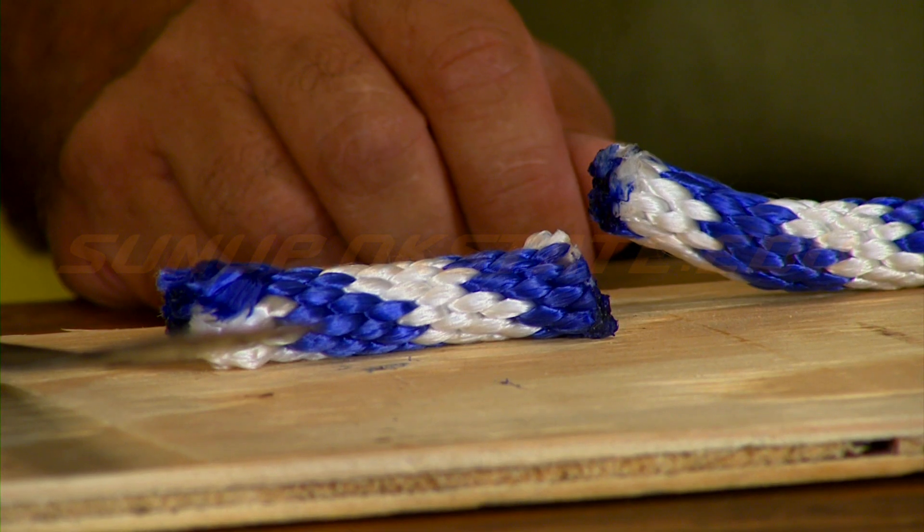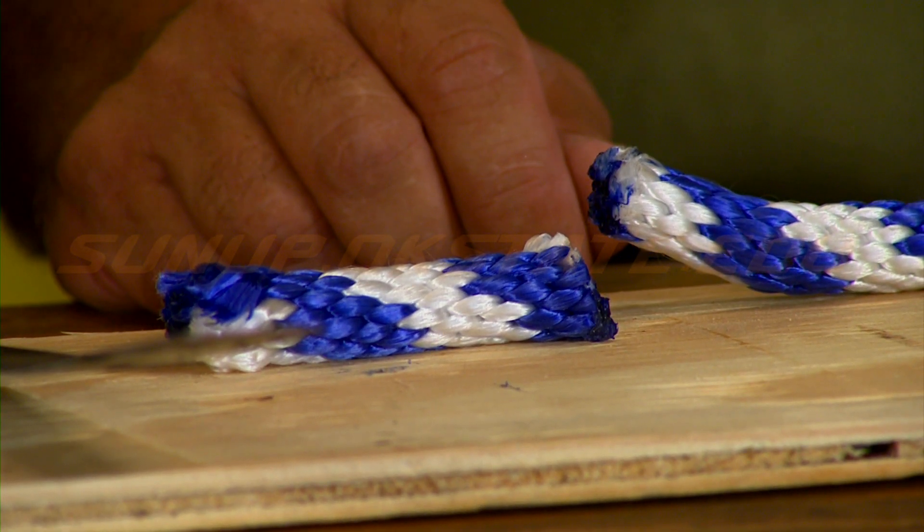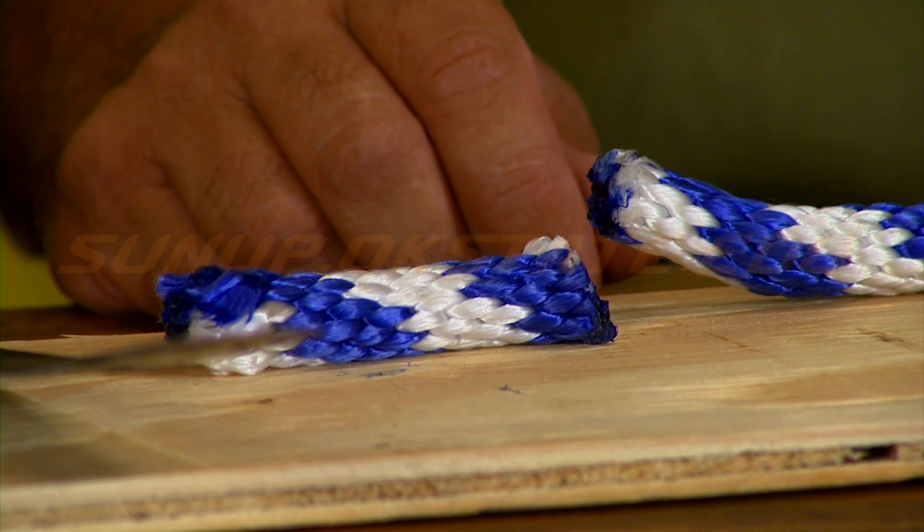It might cut a little quicker if you heat it up with a knife, but the point is the heat does the cutting for you, not the sharp edge. That's how to cut rope and keep it from getting frayed. We'll see you next time on ShopStop.